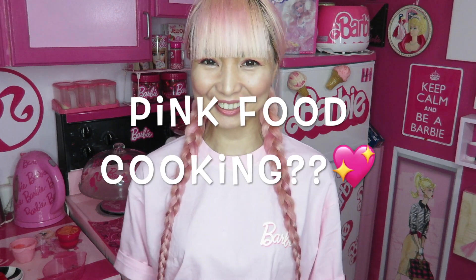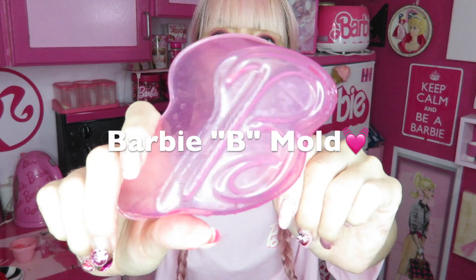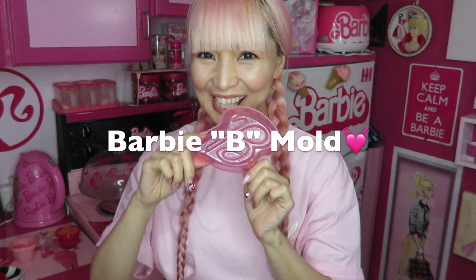Hi Barbie dolls! I'm Mrs. Barbie, Barbie lover in West Hollywood. Thank you so much for my video. Today I'm doing a small, small pink food cooking. I said small because it's not really pink food cooking, but it's still Barbie cooking because I'm using this pink Barbie bee mold today. Yay!